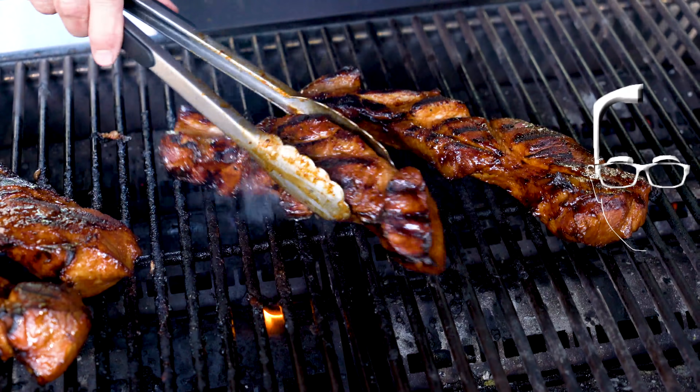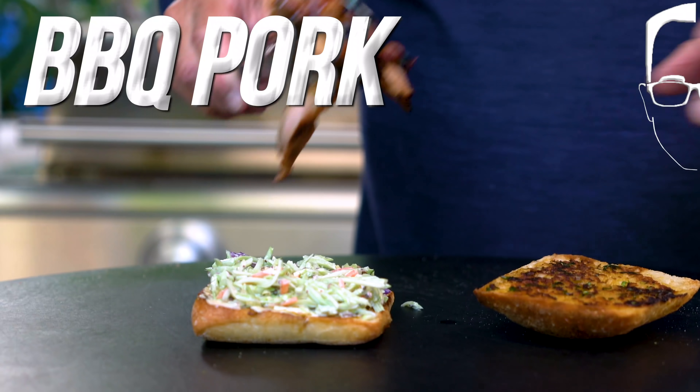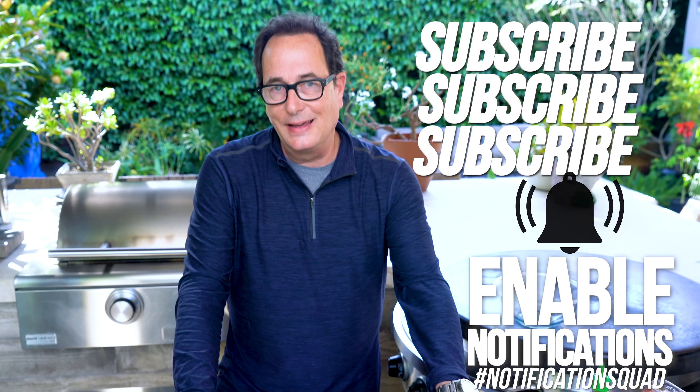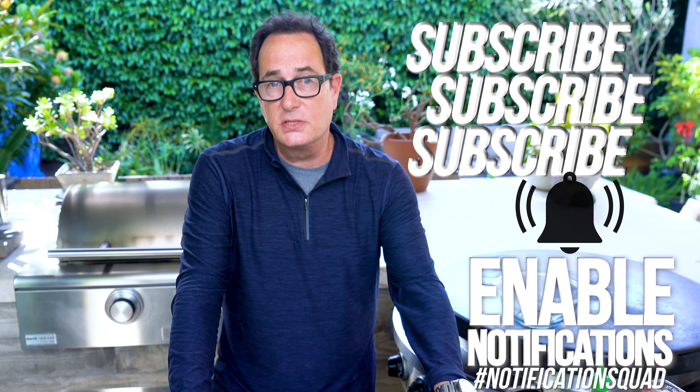Get ready for the most amazing Chinese barbecued pork turned into the most amazing Chinese barbecued pork sandwich. If you're a Chinese food fan like I am, then you are well aware of the deliciousness of Chinese barbecued pork, also known as char siu.